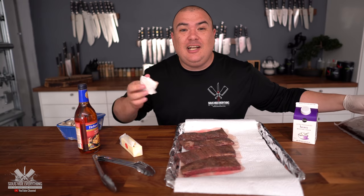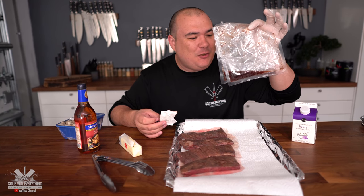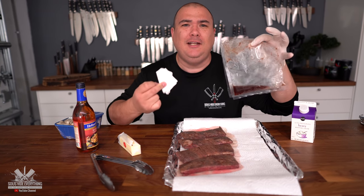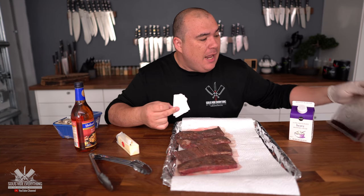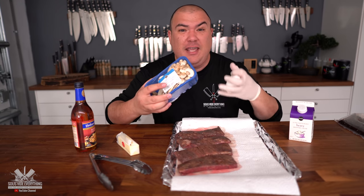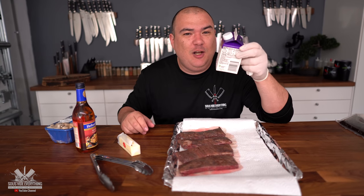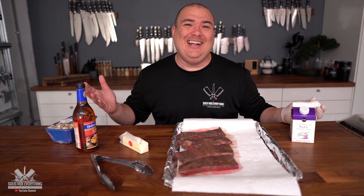A lot of people use chicken stock for chicken marsala, but we are lucky enough that we have this concentrated, potent version from the sous vide bag. Then we're going to sauté the mushrooms so that all the juices and flavor of the steak infuse into the mushrooms. And to finish it off, I'm going to use a little bit of cream and butter. Come on, there's no way that's not going to taste good.